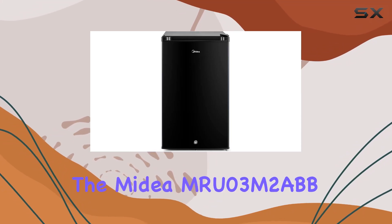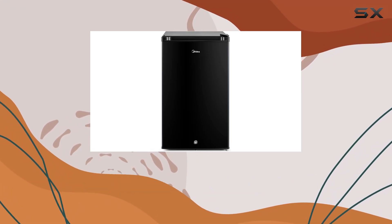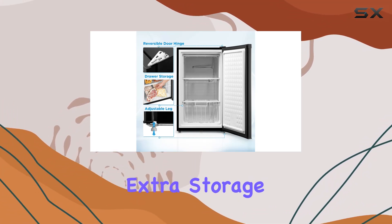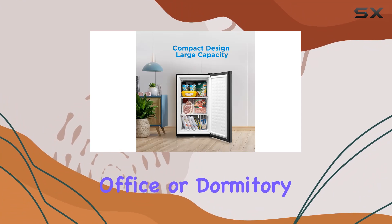Today, we're diving into the Medea MRU03M2 ABB Upright Freezer, a compact yet spacious freezer designed to provide that extra storage you need in your kitchen, office, or dormitory.